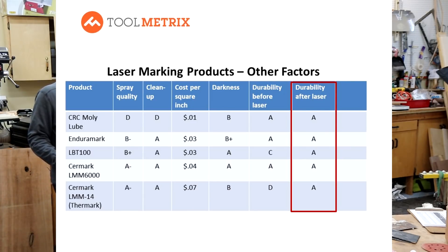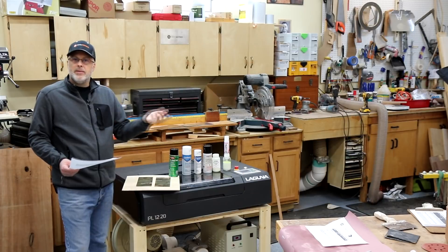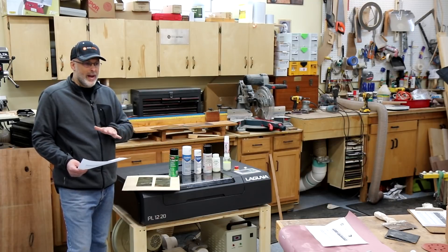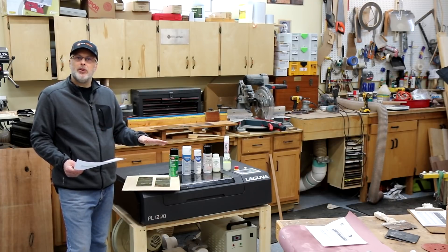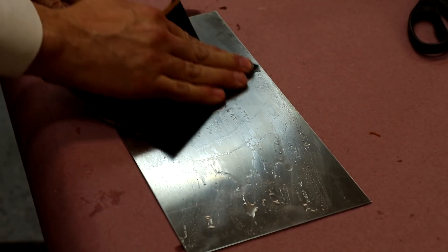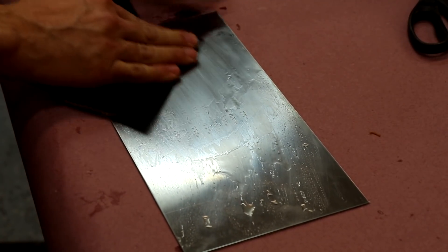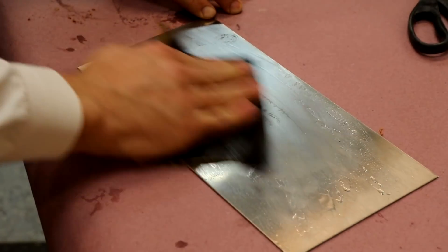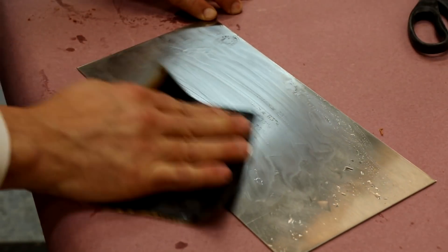As for durability after laser engraving, these all left a very durable mark with really no difference between them in my tests. I tried scrubbing and chemical application with denatured alcohol, ammonia, and janitorial strength ammonia, and saw no degradation of the image. When I wet sanded with 600 grit wet-dry sandpaper, they all sanded off with some elbow grease and all about the same. As long as you're not sanding or grinding the marks, they're going to hold up well.